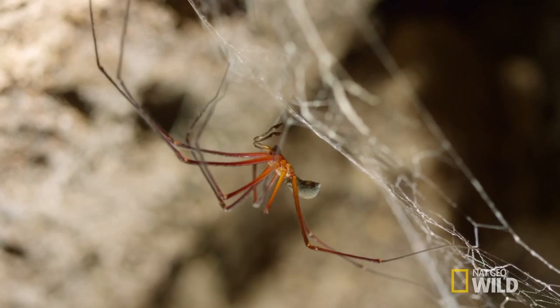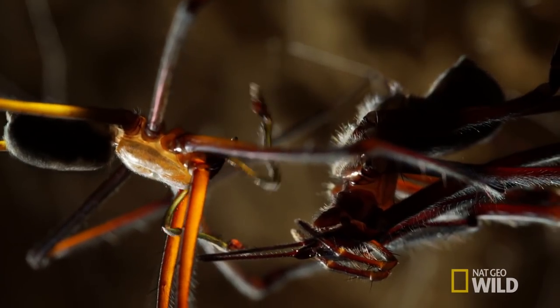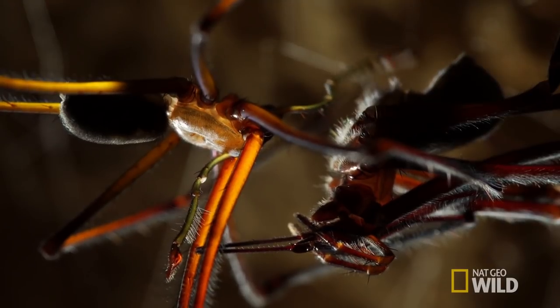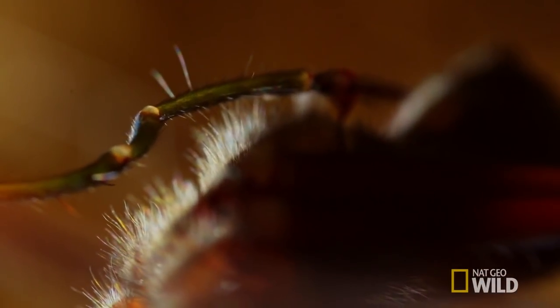Unique to spiders, pedipalps or palps take the place of genitalia. The palpal bulb at the end is designed especially for the female's genital opening, like a key into a lock. Each key and lock is specific to each species of spider.